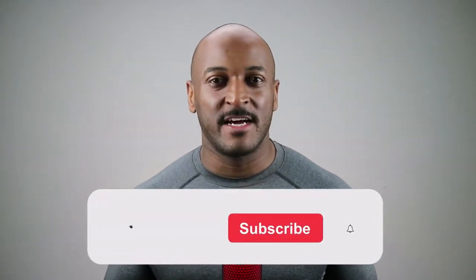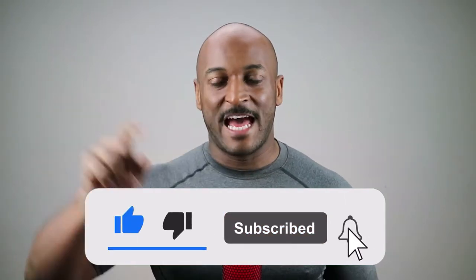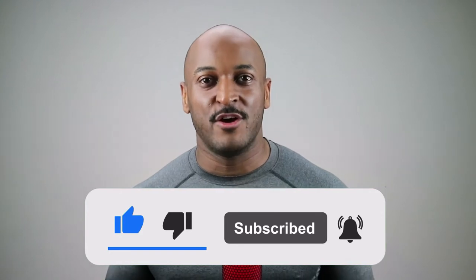If you haven't already done so, help me out — give me a like, subscribe, and hit that bell icon so you'll be notified about more videos on how to lean up, re-energize, and live pain-free.